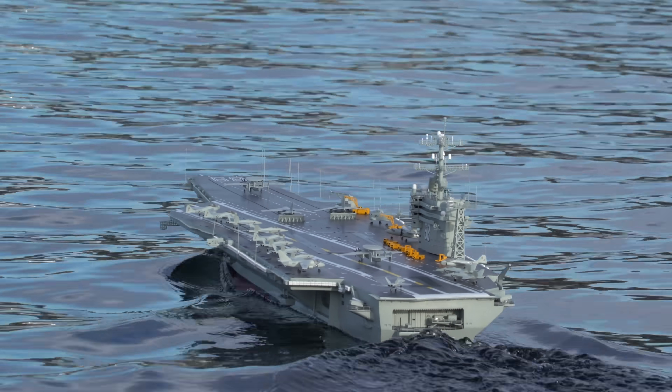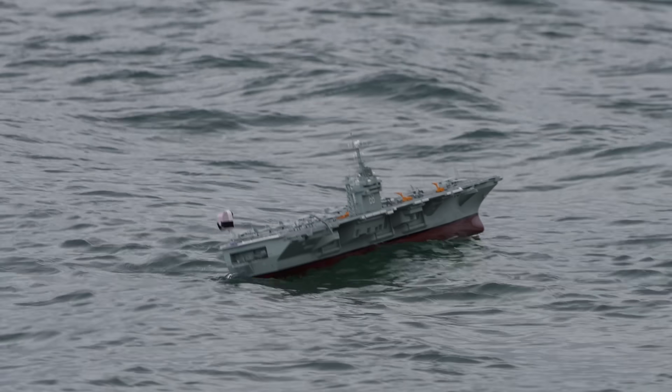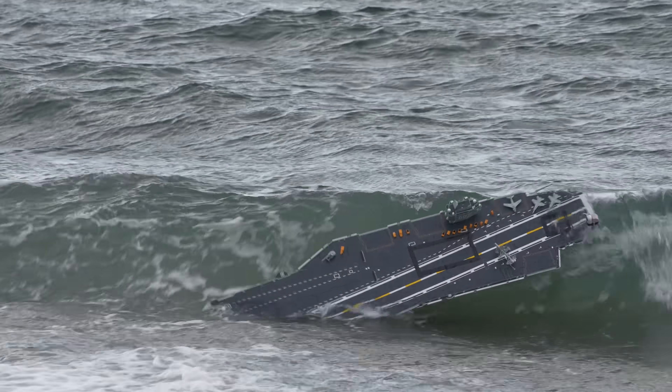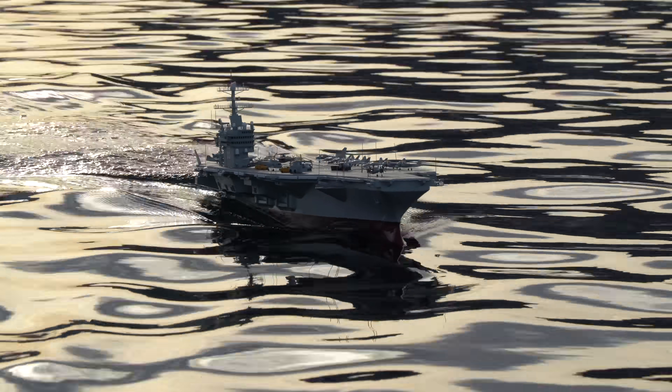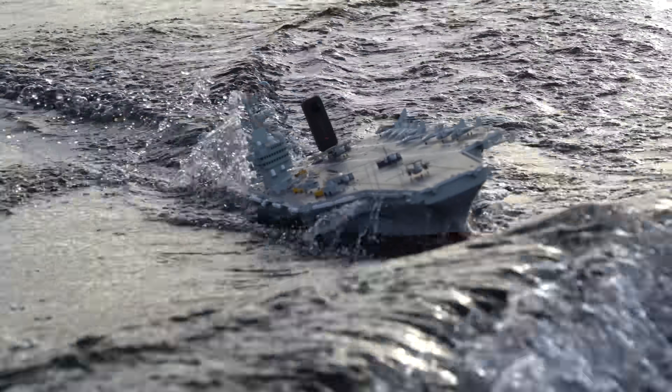This is my $1,500 aircraft carrier. It's very long and narrow, which makes it kind of unstable on the roll axis, especially in big waves. Even in smaller waves, it has a tendency to bob back and forth a bit, so I decided it would be fun to try and stabilize it with science.